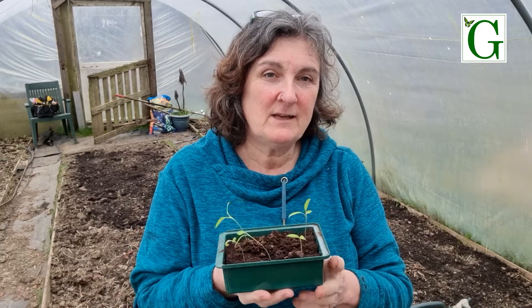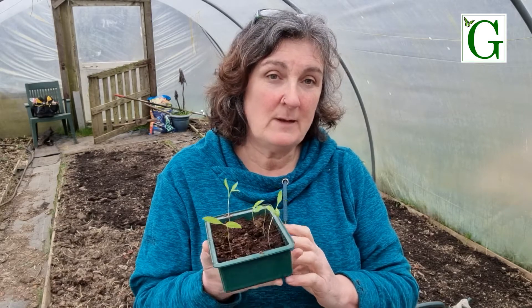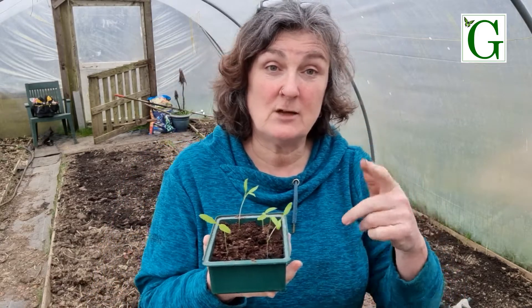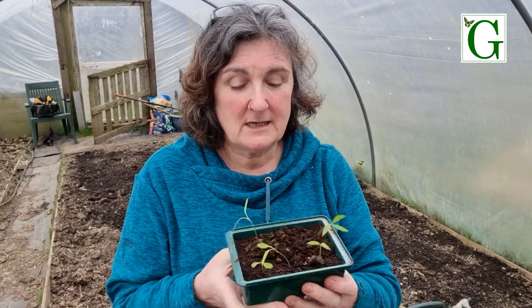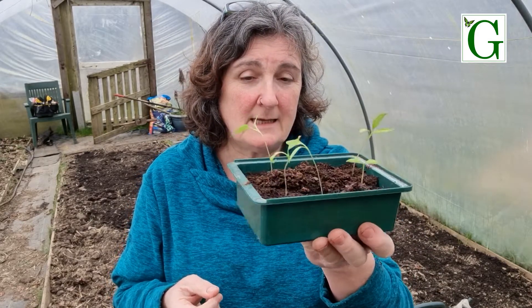Hello, this evening I'm going to be transplanting my chilli peppers. They've been in my heated propagator for the last few weeks. You can see a video - I'll pop a link below - of how I sowed those seeds. And now you can see they've gotten a little bit leggy.